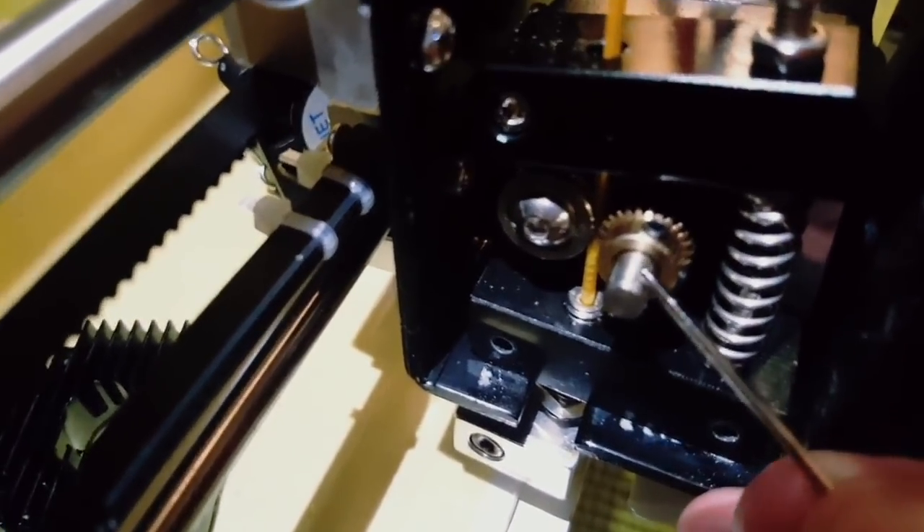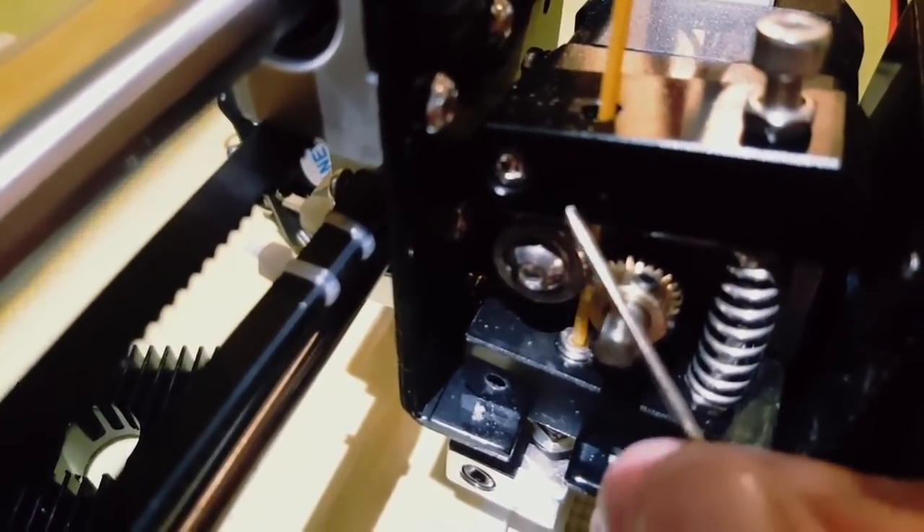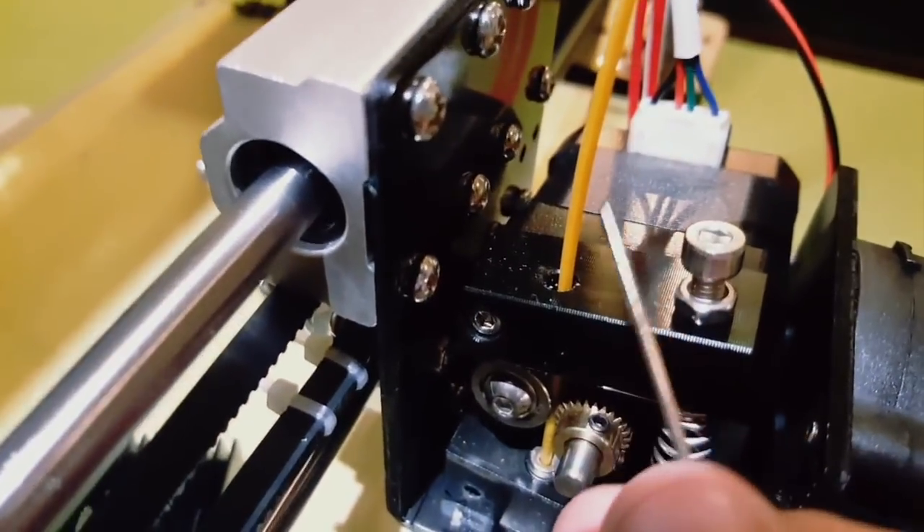The gear slides more out toward the edge, and when this gear slides more to the edge, you don't have any more traction over here, and the filament is not going out.